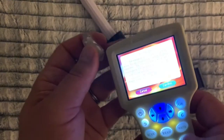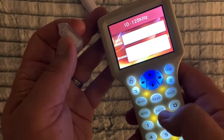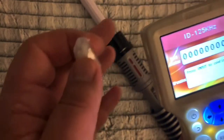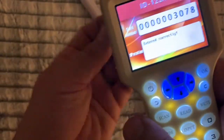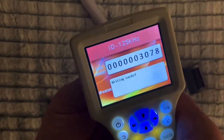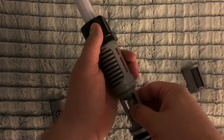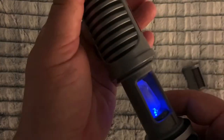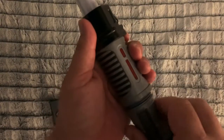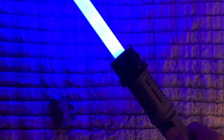Next we'll do blue. I'm putting this in the saber and this should now be blue. There we go — definitely blue.